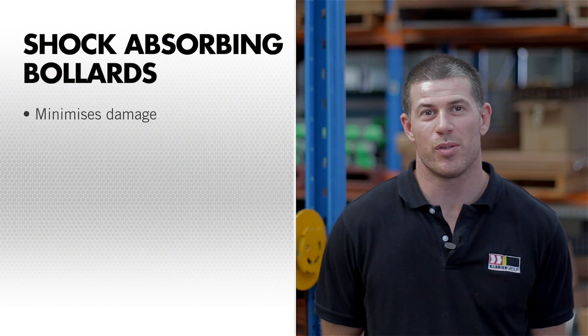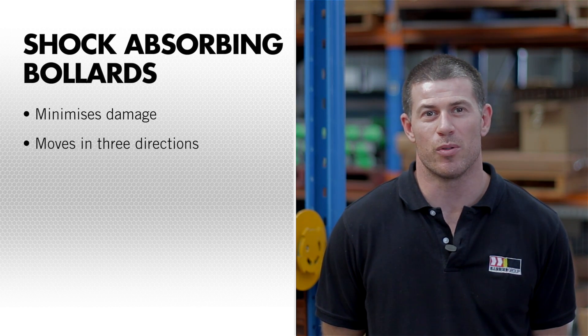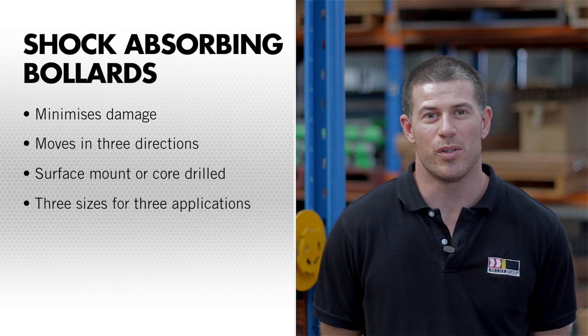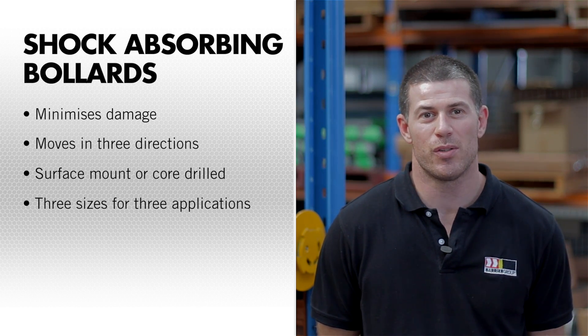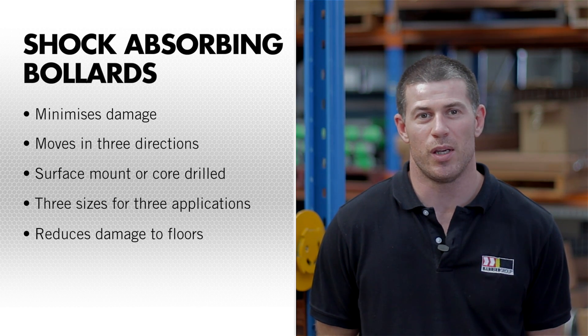Here's a quick summary of the features. Minimises damage by absorbing repeated low speed impacts. Bollards can move in three directions simultaneously, absorb impact and return to the original position. Surface mount or core drilled models are available. Available in three sizes for different applications. Reduces damage to floors caused when rigid bollards are hit.